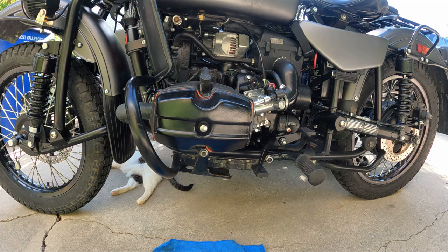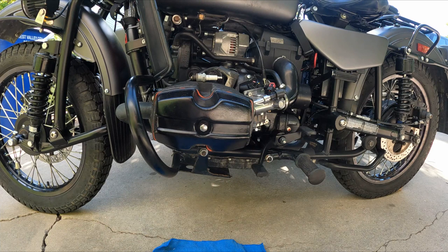Hey there, Alan from Ural Junkie. How's it going? Had a slight request from Creaky Rider down in the land down under, wanted a little bit of clarification on finding top dead center so he could adjust some valves. So I'm going to show you today the two ways that I know of to do it, and of course the first thing we need to do is remove the spark plugs.